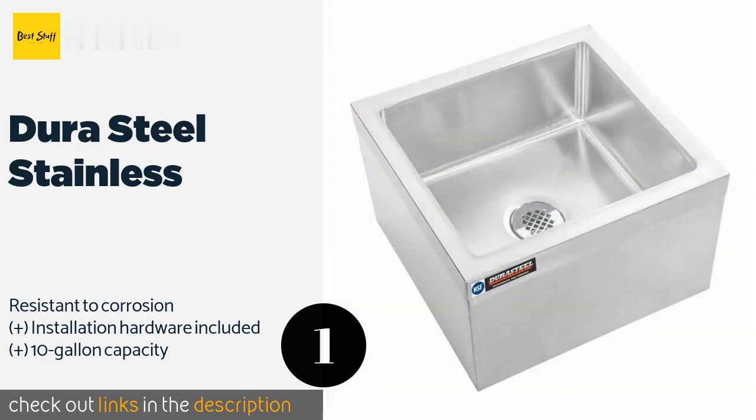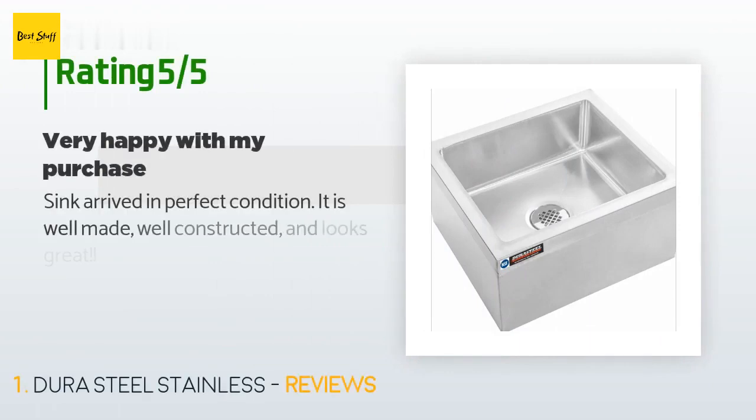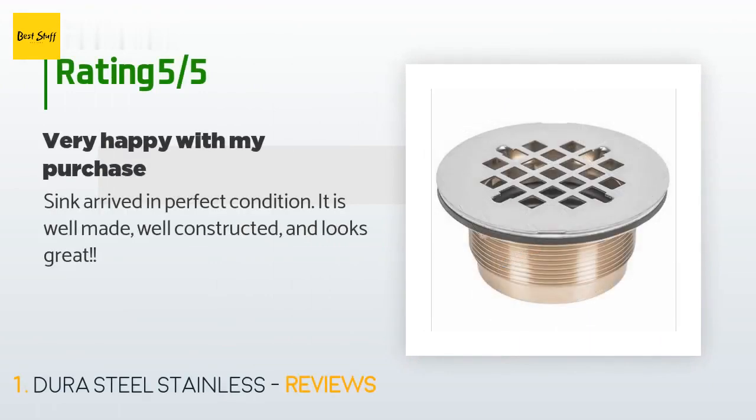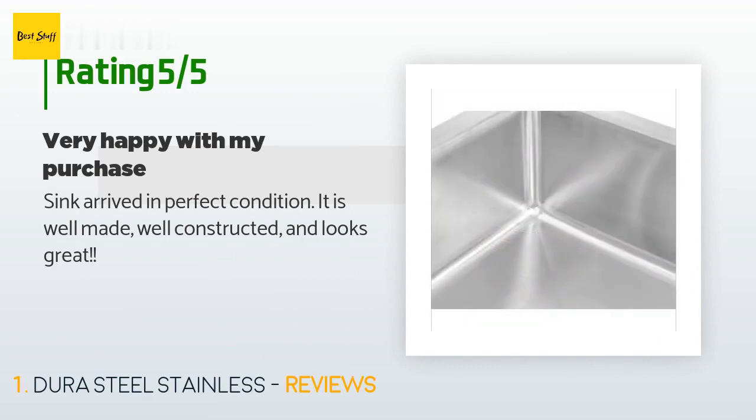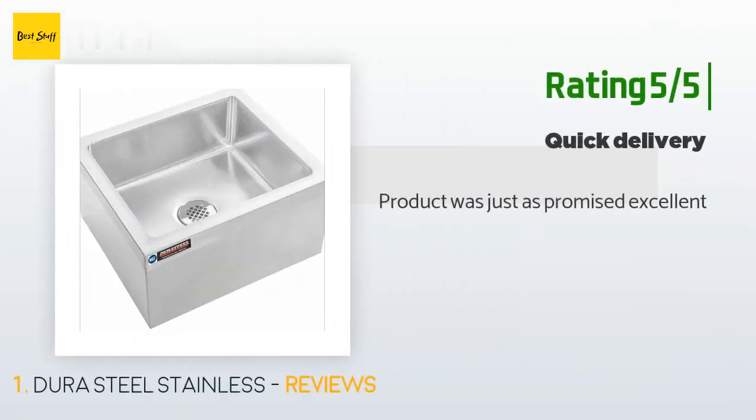This product has an average of 4.8 stars from more than 16 customer reviews. A customer said: "Sink arrived in perfect condition. It is well made, well constructed, and looks great." Another happy customer said: "Product was just as promised — excellent."